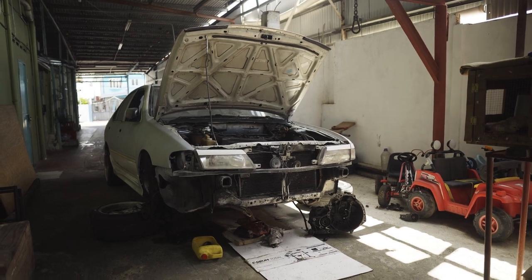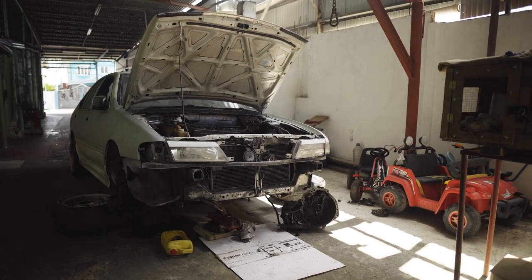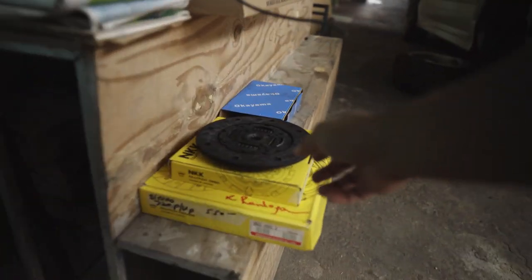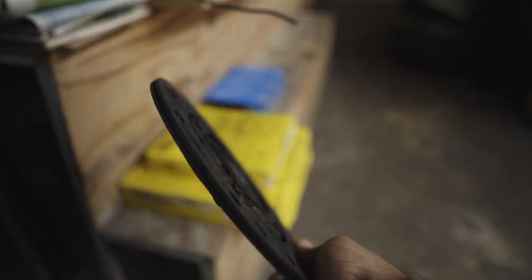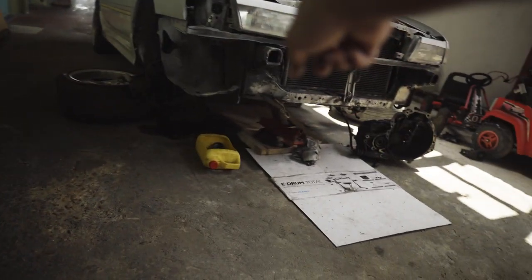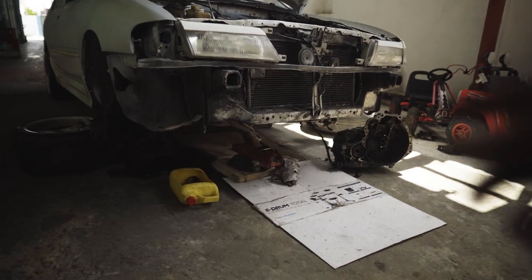As you can see, this is the condition of the car right now. I have the gearbox and everything just scrapped out due to the fact that I had to change out the clutch disc and the pressure plate. You know, this is the old clutch — it's gone. The pressure plate is actually under the jack stand.